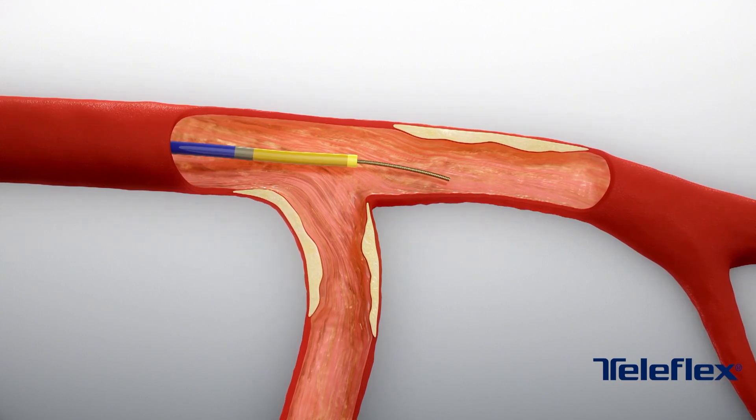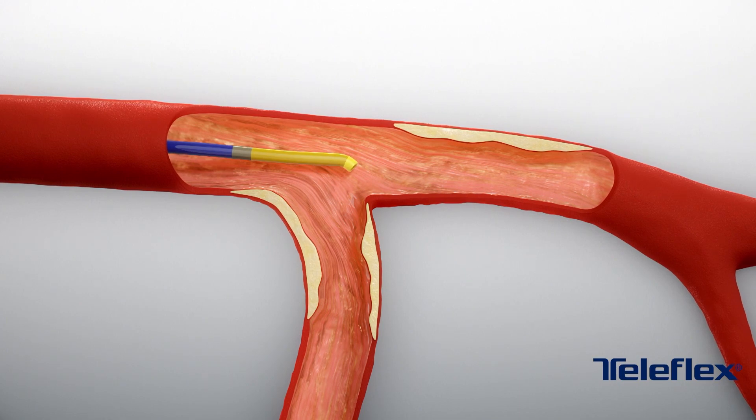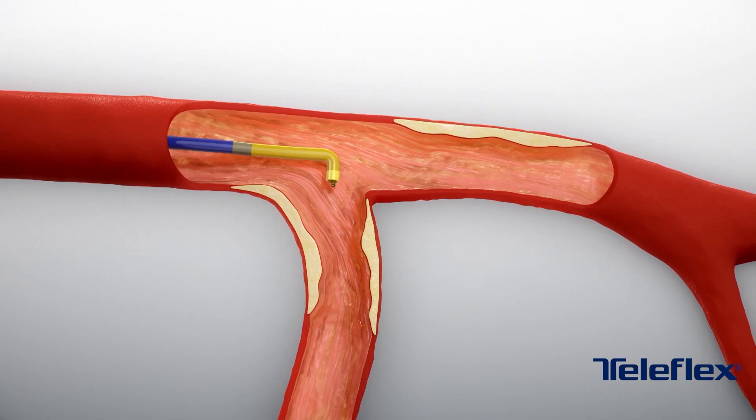Once in place, pull the guide wire back into the Supercross to allow the angle tip to activate. Then advance the guide wire through the angle tip as desired.